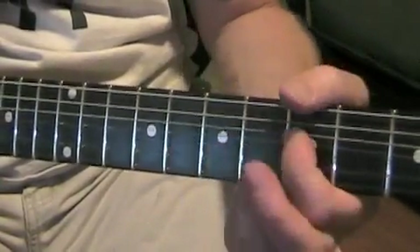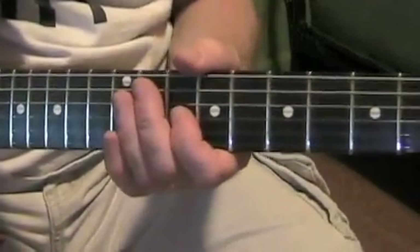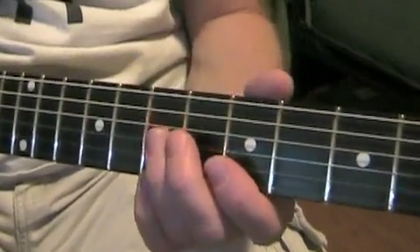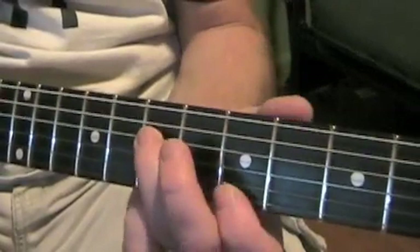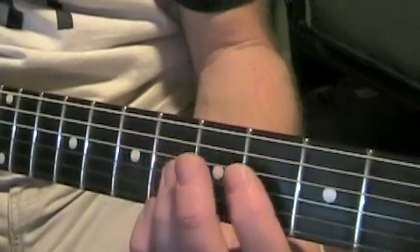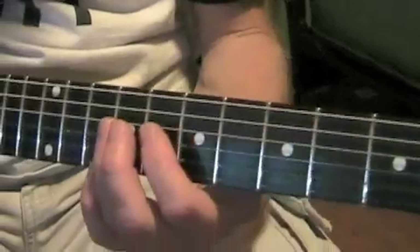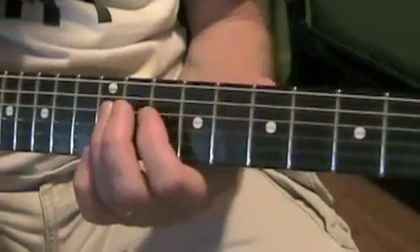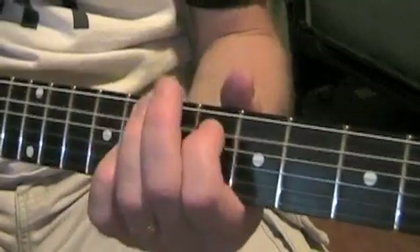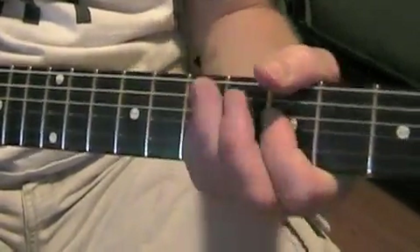Now, for the other guitar part — whoever else is going to play this song with you in the band — it's D string seventh fret. Same note of course, just an octave lower. So it's D string seventh fret, fifth fret, fourth fret, third fret, A string. Move it up two or three frets, then up another two frets. When you play that one along with this one, it'll sound just like the recording.